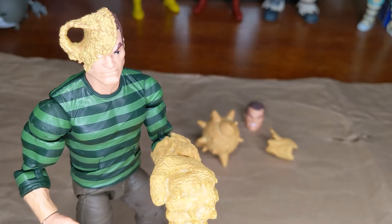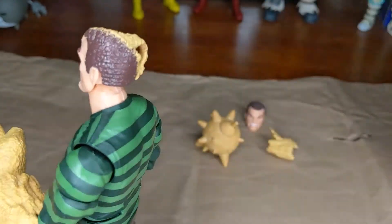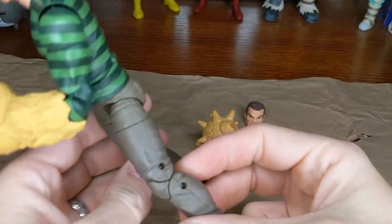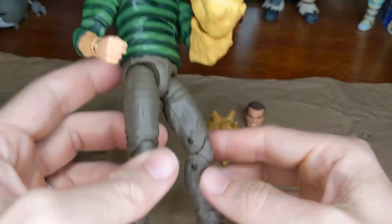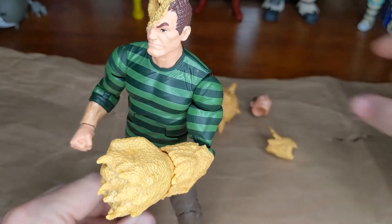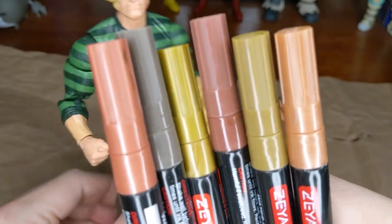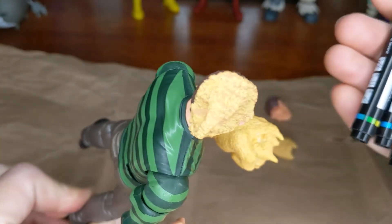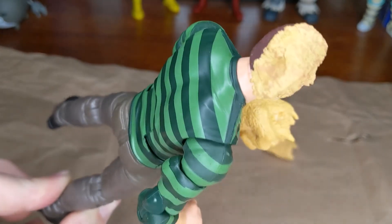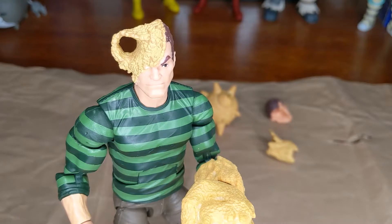There are a few things I want to do to this figure, and my plan might change along the way. His hair is very shiny, so I want to apply some dull coat to that and give it more of a matte finish. Do the same thing to his pants, and probably put some washes on here just to dirty them up a bit. I don't think the sand appendages need any dull coat, but I am going to apply a bunch of washes to those to give them a bit more texture. You can see it's mostly sort of a yellow with maybe some brown dry brushing in there, and I want to give it some more variety. That's my plan, and I'll show you the steps along the way.